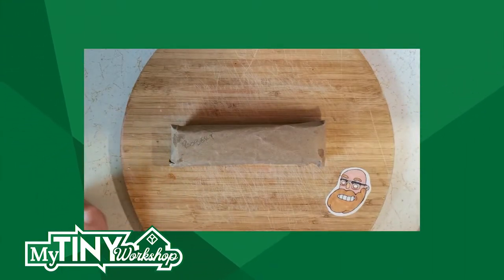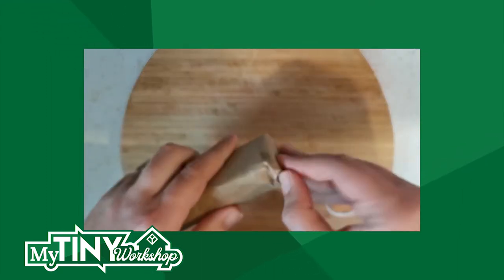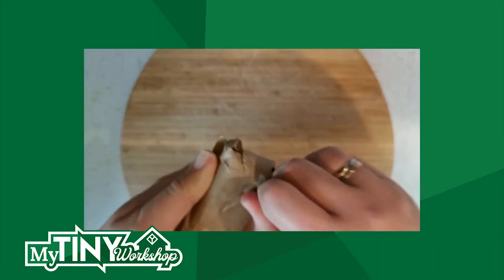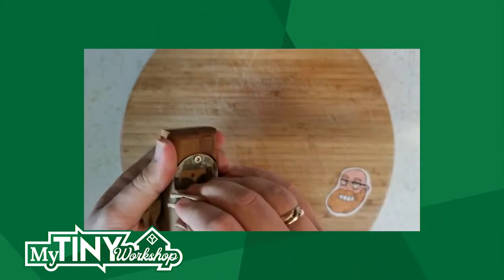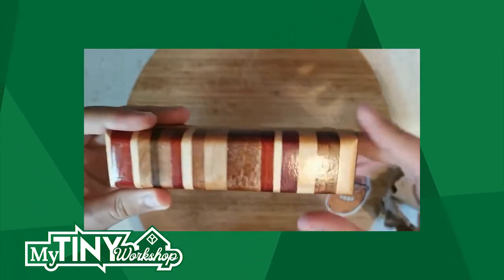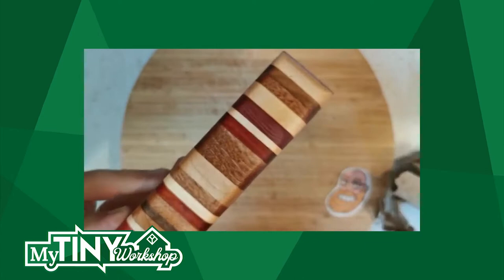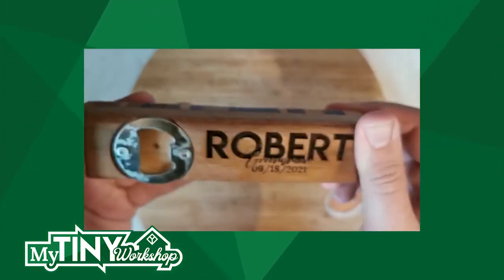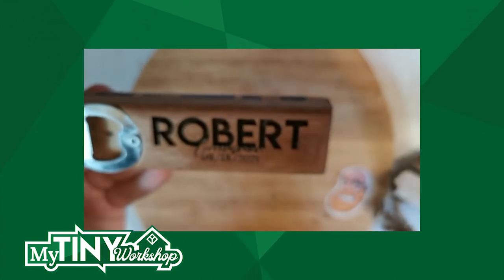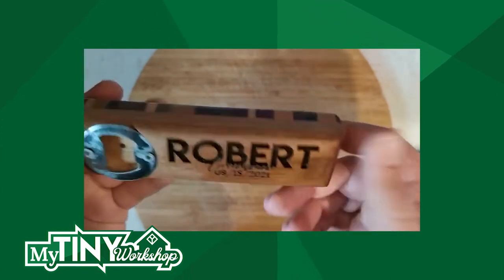Hey guys, welcome back to my channel. This week we're going to be doing an unboxing. This week's partnership is sponsored by My Tiny Workshop. He sent us over a little thing to unwrap — let's take a look and see what he sent us. Who knows what it could be? Oh my goodness, look at that wood grain. It seems to be... a monogram bottle opener! Look at that beautiful wood grain right there. Absolutely amazing detail. And look at that engraving — not a mistake. Absolutely perfect right off the bat, for a groomsman for an upcoming wedding.